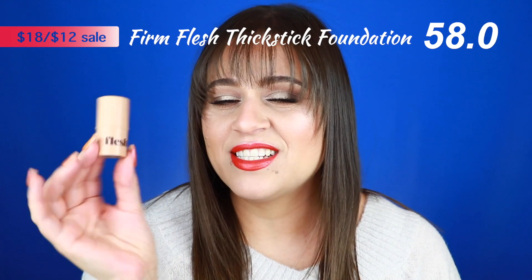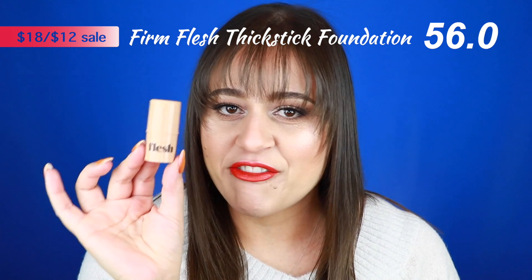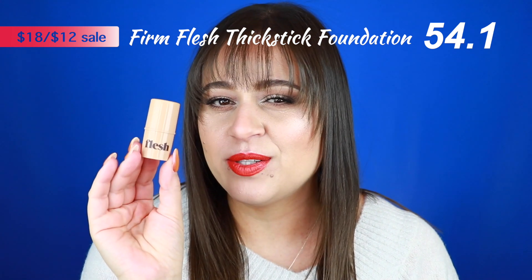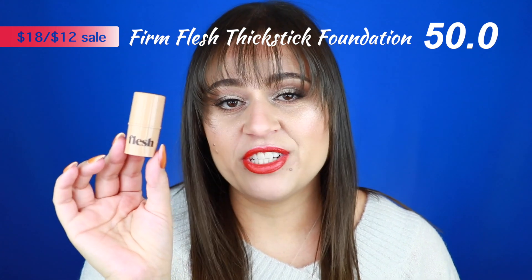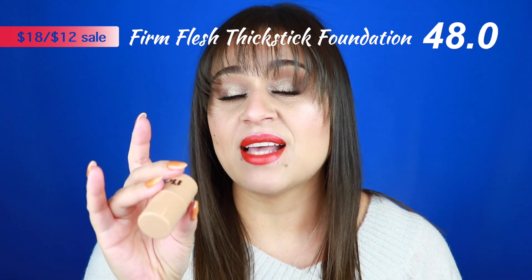The next product is the Firm Flesh Thick Stick Foundation — and yes, it is already losing a flask for its name. It is a stick foundation that comes in 40 shades, but you only get 0.16 ounces of product, whereas a typical foundation gives you at least a half an ounce. However, I've been using this for quite some time and still have a lot left, so a little does go a long way, especially if you use it with a primer that allows the product to move around.